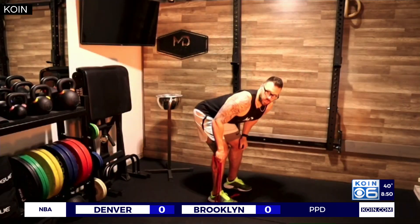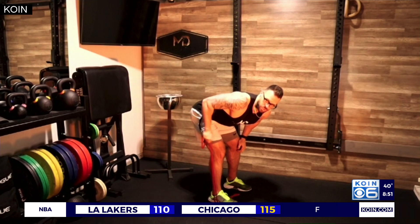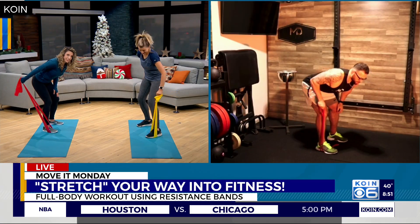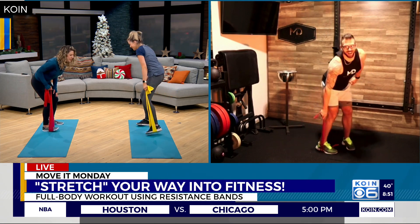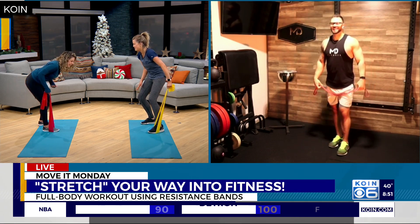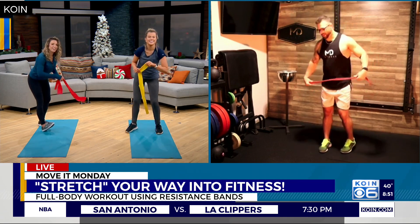Step on the band and choke down nice and low, 90 degrees at the elbow, then kick back — this is a tricep kickback. You've got to hinge from the hips and really isolate the tricep. That one's a good burner! Maybe it's only two or three reps — that's okay.